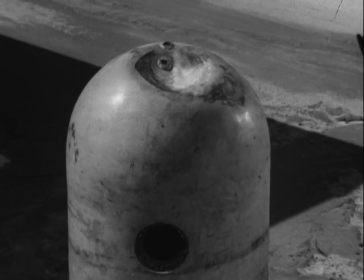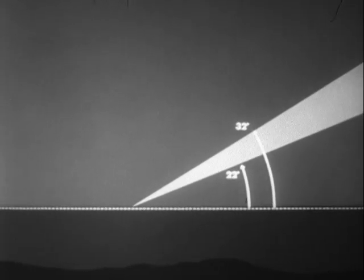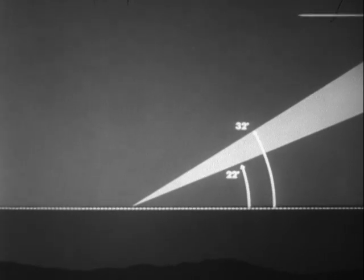If the controls are damaged, as they probably will be, the torpedo may sink or at least have an unsatisfactory run. If the entrance angle is steeper than 32 degrees — the usual result of dropping from high altitude at low speed or dropping in a glide of over 10 degrees —